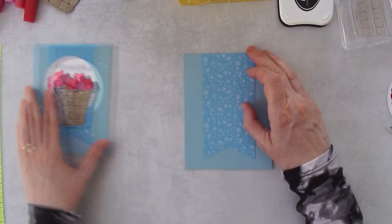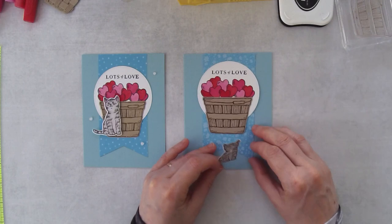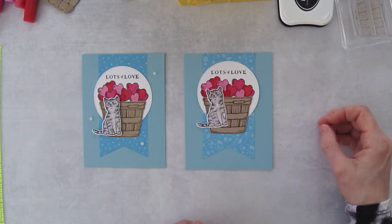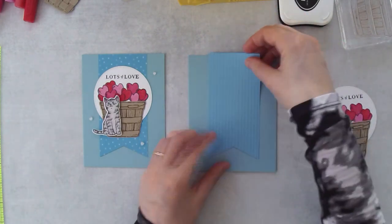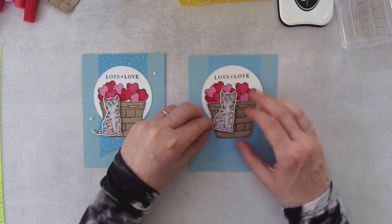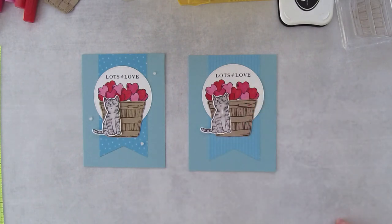I've got florals on one side — I wanted to see what the different patterns look like. You could do the floral pattern or the stripes pattern — let me know what you want, floral or stripes. This is stripes. I know what I want to do, but you guys are going to have the final decision.